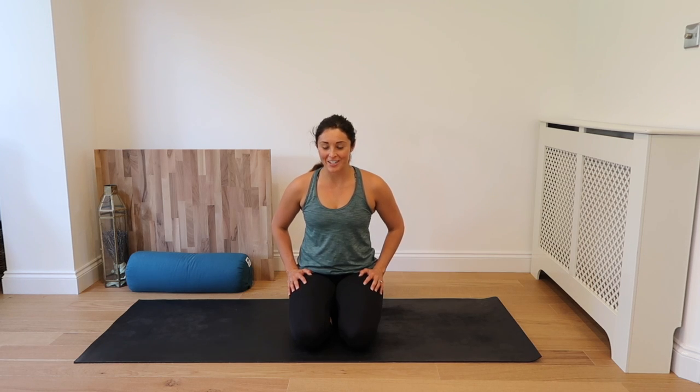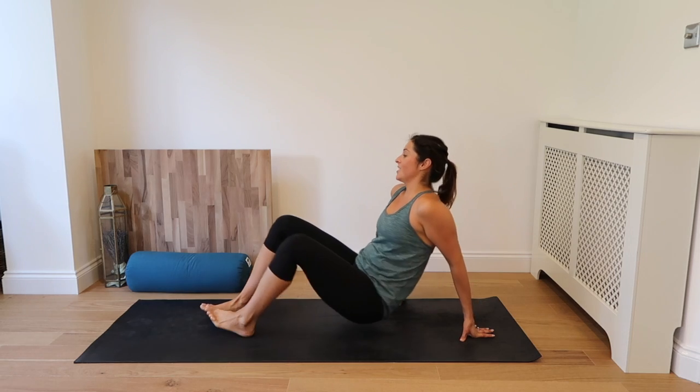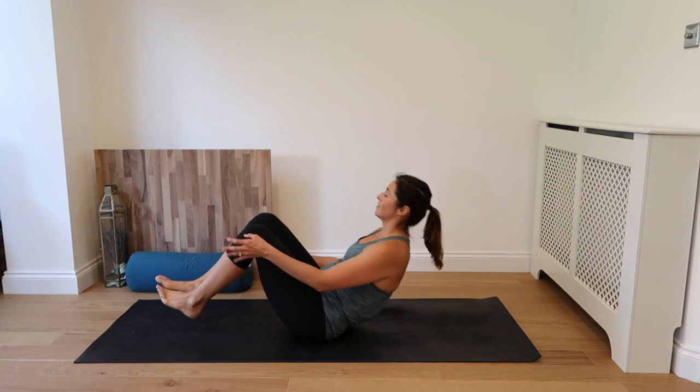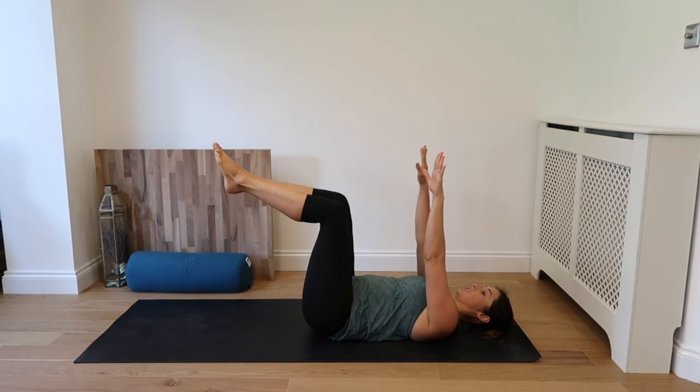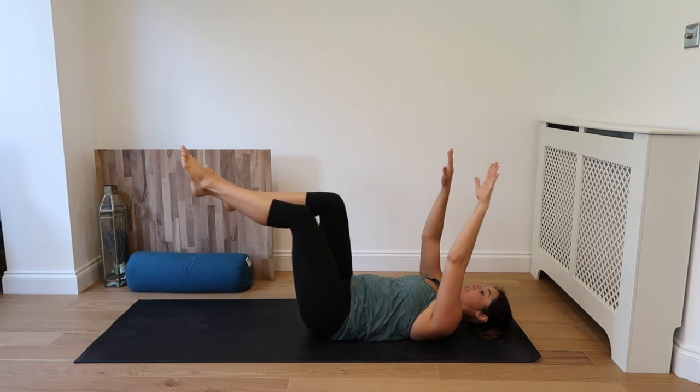Hello and welcome to day 24. Alright, we're starting on our back today. We're a minute here and then four sets of 30 seconds of lots of different fun things. So coming to our back, legs to tabletop, hands up. We're going to go opposite leg, opposite arm and we're going into our dead bug.